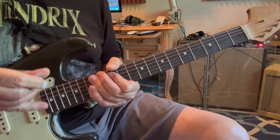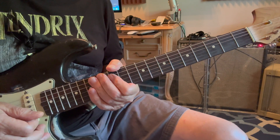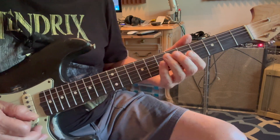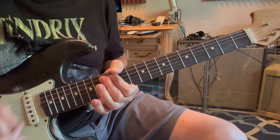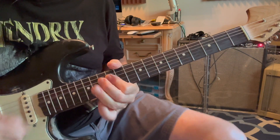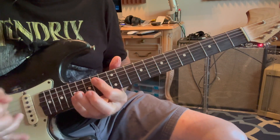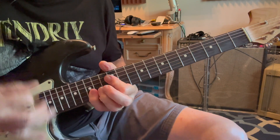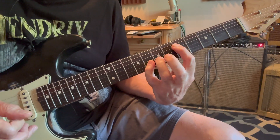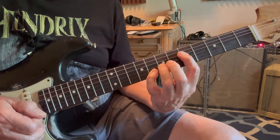He's always hitting open strings in between just to keep the rhythm going — he does it so fast you can hardly hear it. So he comes up here, open A. Let's go back into the beginning again, the verse.